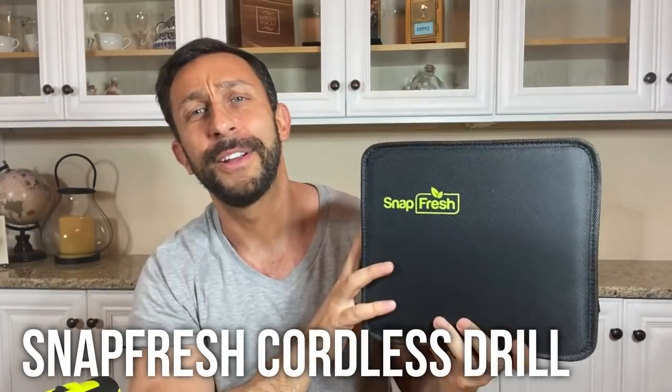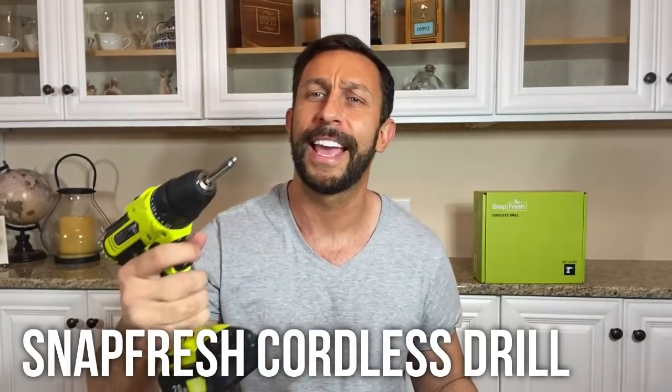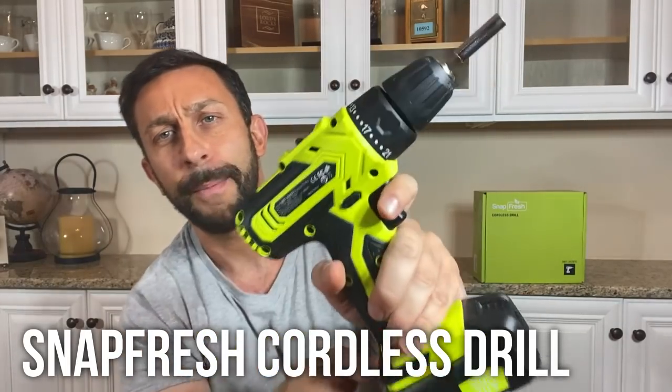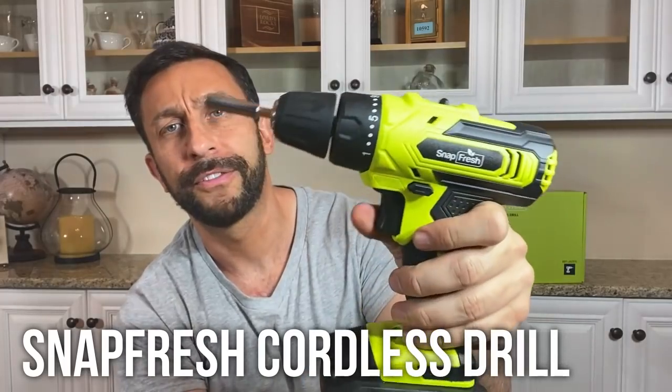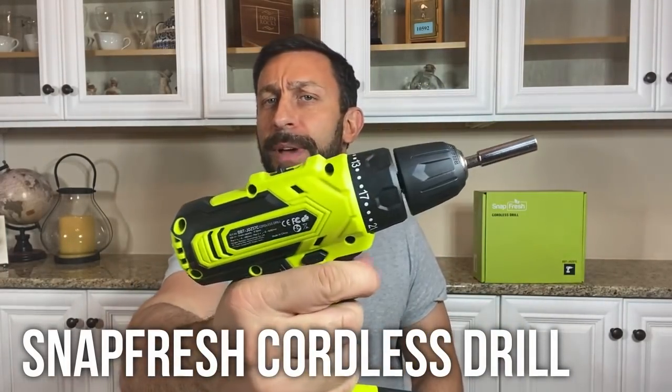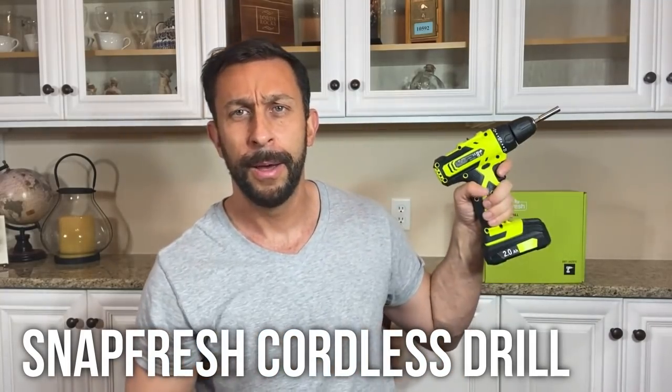Hey folks, it's me Adam from 911 Studios and today we're looking at this — a cordless drill from Snapfresh, one of the most fantastic and lightweight drills. I got to show you because force perspective makes it look larger than it is, but this thing is actually pretty petite, which is fantastic. If you're holding a drill over your head all day working with it, this thing is super lightweight and you're not going to fatigue like some of those big brand drills.